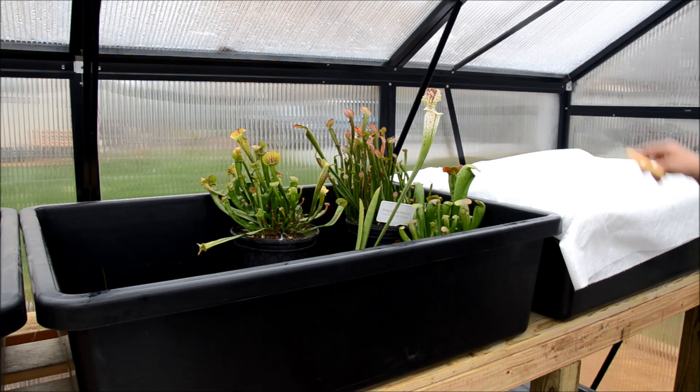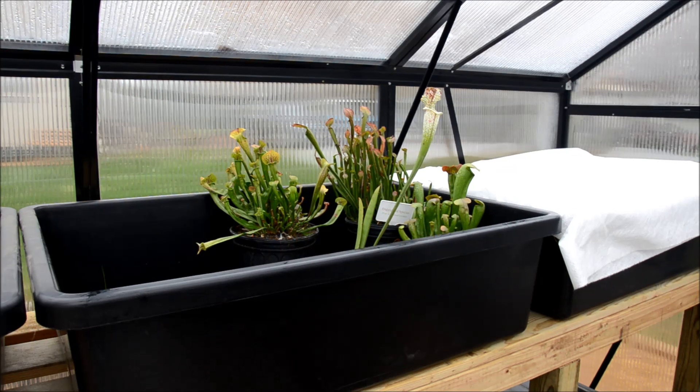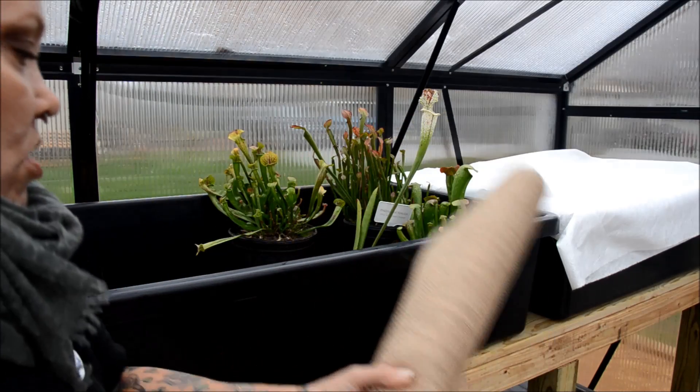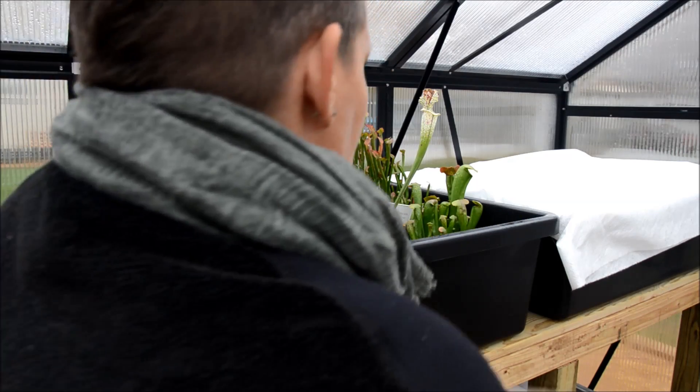So again I'm just going to take some burlap and lay it over this plant, then put down some pine straw, and then lay the winter cloth over top. This one's going to look a little funky because the plants are so tall, but there's not a whole lot I can do about that.